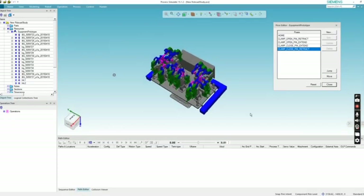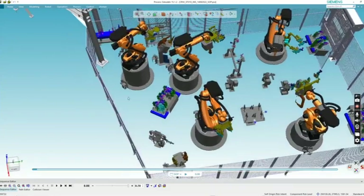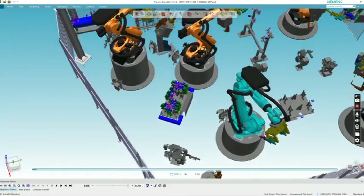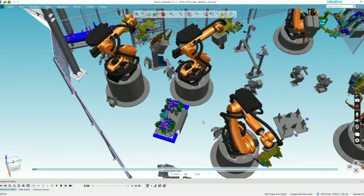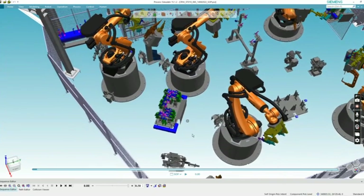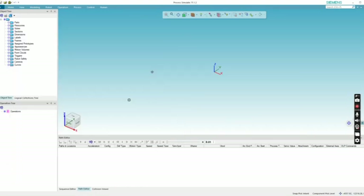Let me show you this fixture in the cell. This is the cell — these are the logos. This robot will drop a panel on this fixture, this robot will also drop a panel on this fixture, and this robot will carry out the welding operation on this fixture. So the poses need to be created. First, let me import the kinematic CNC files.